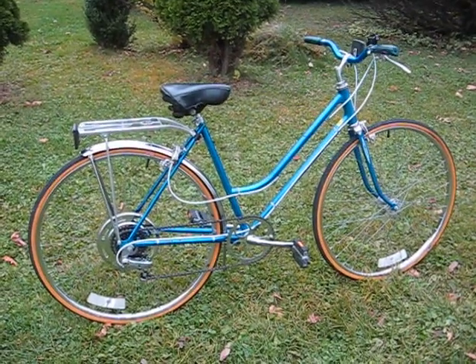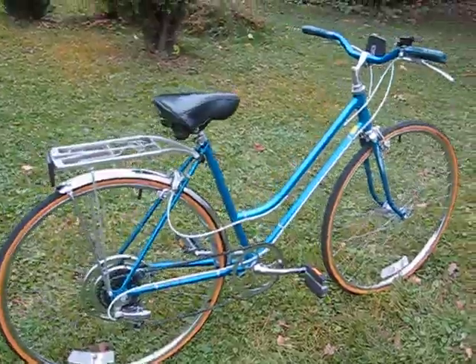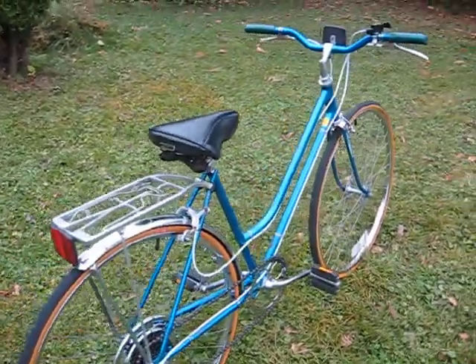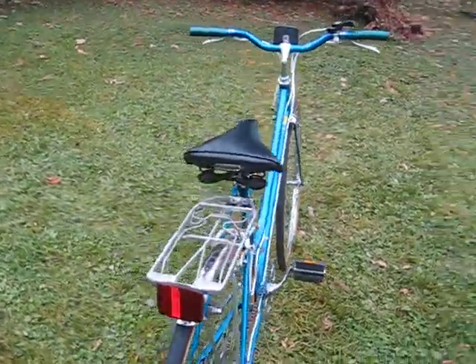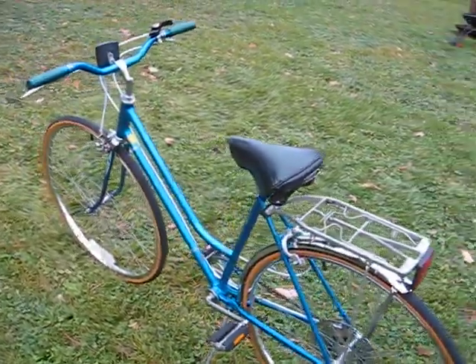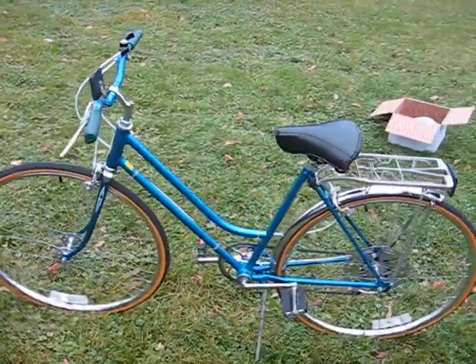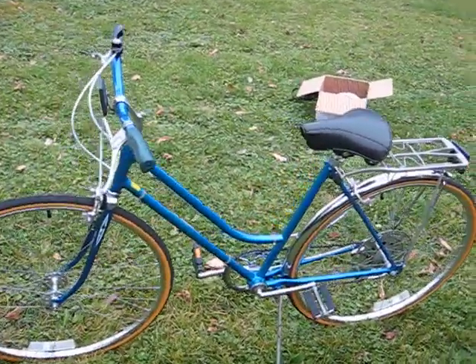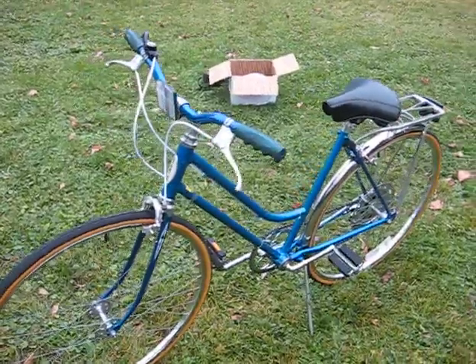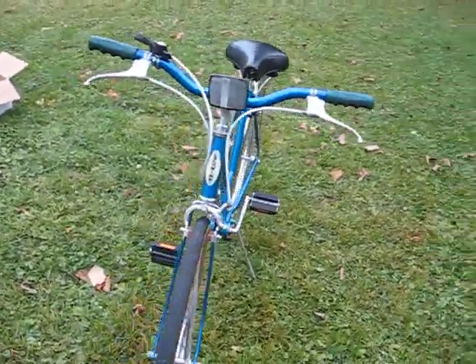This is my 1980 Schwinn Varsity Ladies Bicycle. This unique five-speed bicycle is the third of three mild custom bikes that I'm offering this month. I was very excited about doing this build earlier this season when it all came together, because this is the first Varsity that I've done in what one could label as a hybrid type fashion, with low-rise style handlebars, a simplified shifting system, and a wide pan seat.